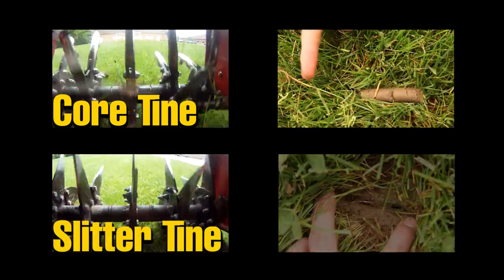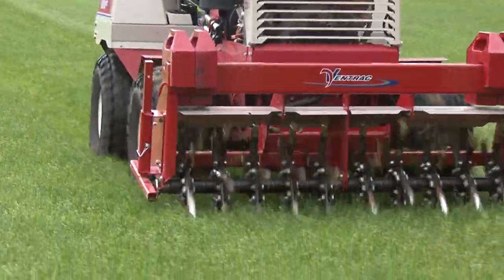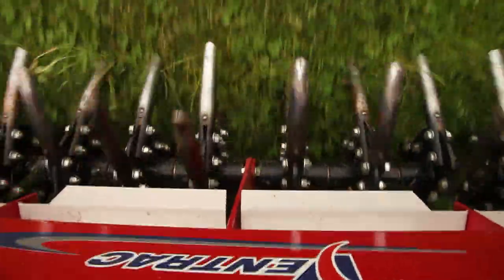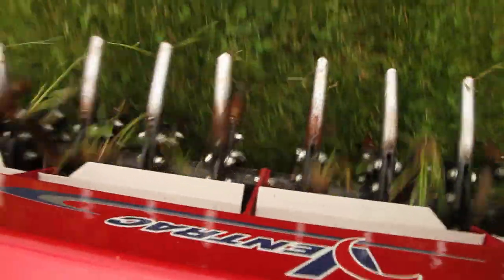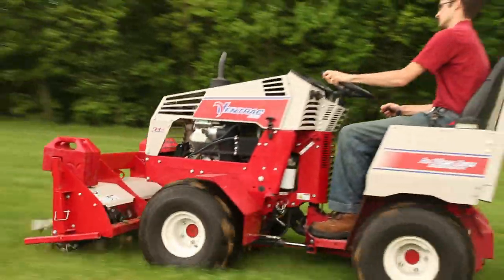The tines are replaced either individually or by quickly changing the mounting heads. Each row of tines rotates individually, making it easier to turn without added stress to the aerator or the soil. Optional accessories include suitcase weights for added down pressure.